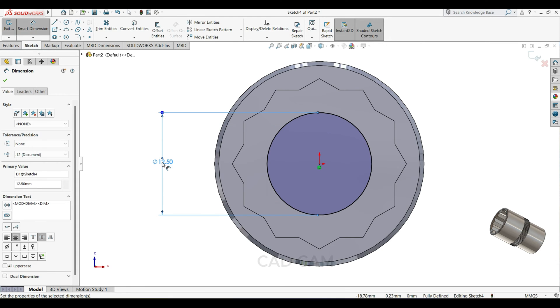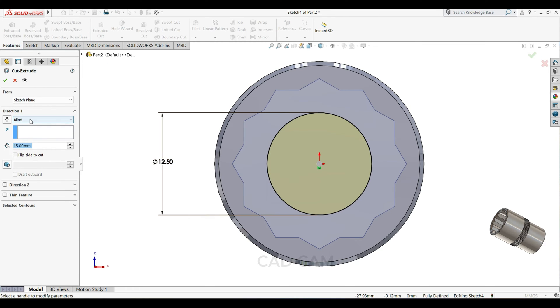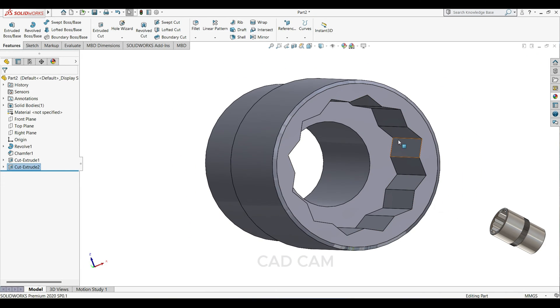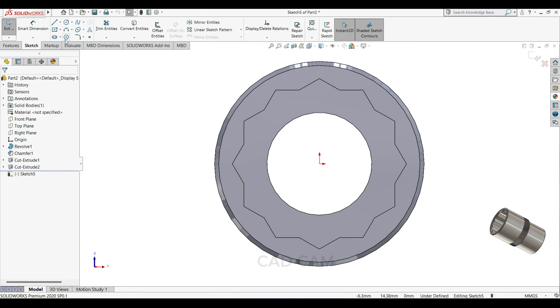This circle diameter will keep 12.5mm. Select extrude cut and this time through all, only select this face, sketch normal, and draw one circle.